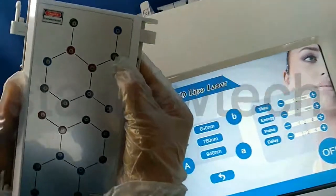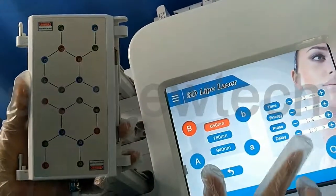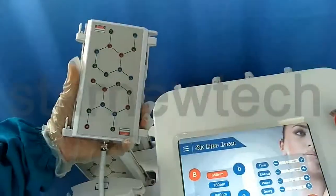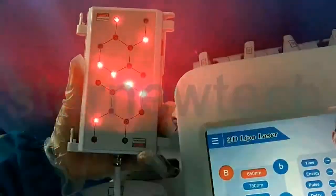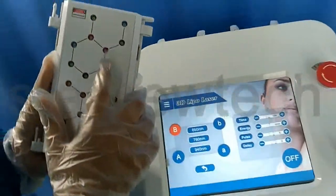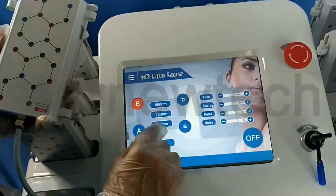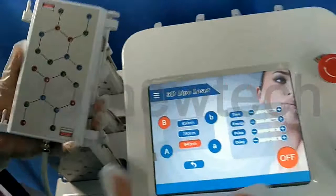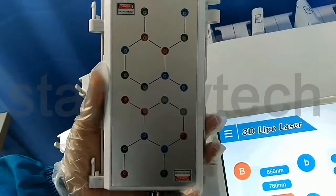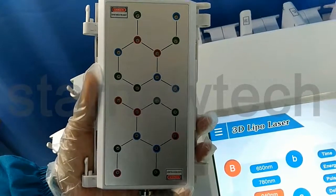The green one is for 650 nanometers — can you see? It's very, very light. And the last one, the red one, is the 940 nanometers. You can see it on a cell phone, but I cannot see it with my eyes because only on an Android cell phone you can see the lights.